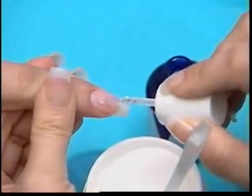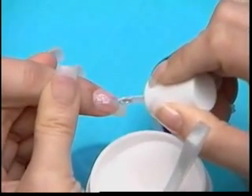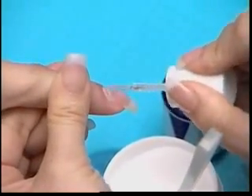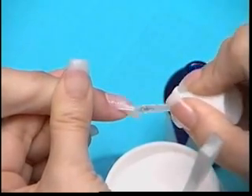Apply one coat of Lachette base gel to the entire nail. Keeping the base gel 1/16th of an inch away from the cuticle will help with top gel adhesion. Pay special attention to the sidewalls and stress area.